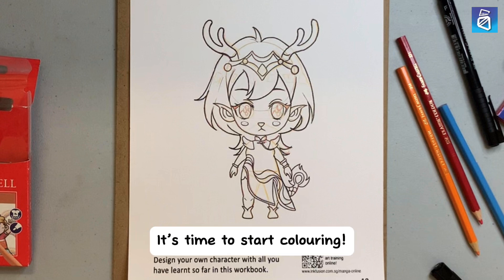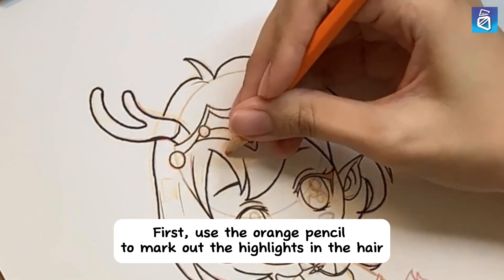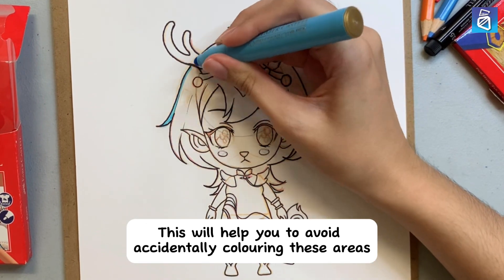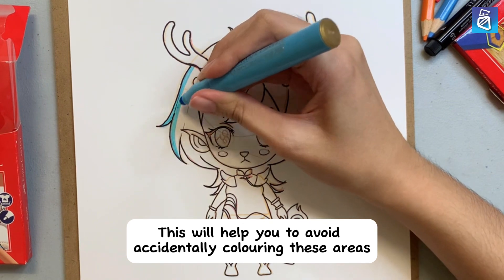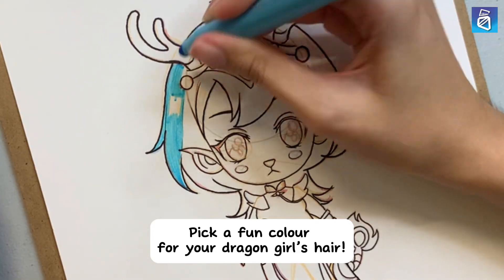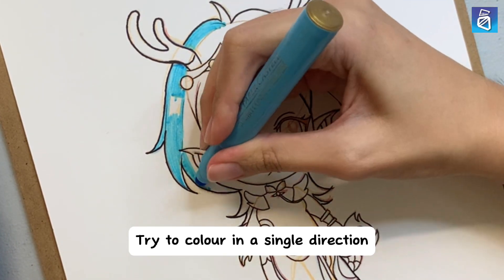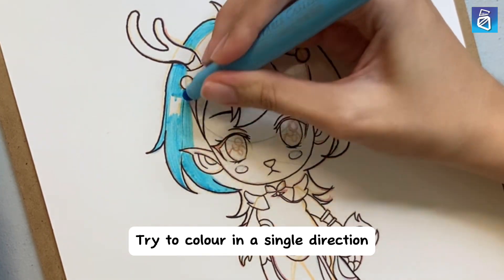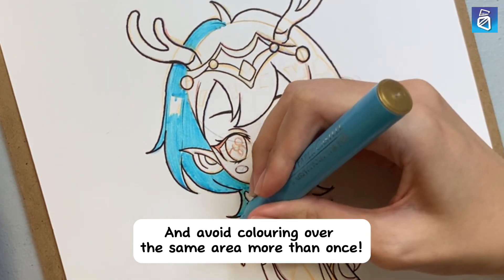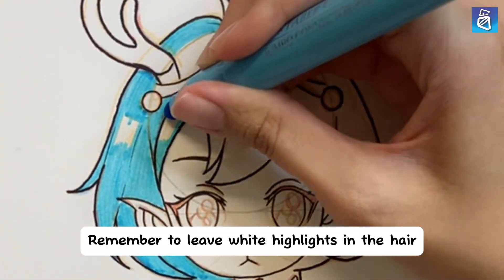It's time to start coloring. First, use the orange pencil to mark out the highlights in the hair. This will help you to avoid accidentally coloring these areas. Pick a fun color for your dragon girl's hair. Try to color in a single direction, and avoid coloring over the same area more than once. Remember to leave white highlights in the hair.